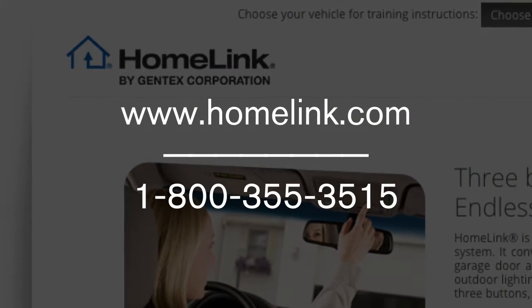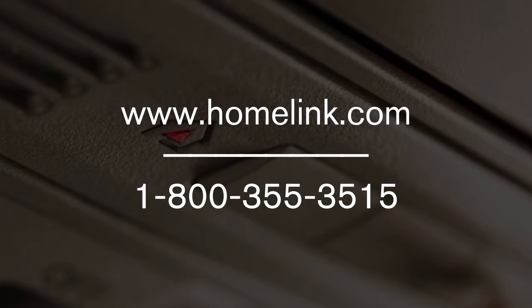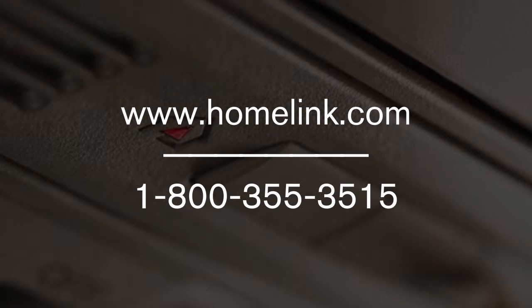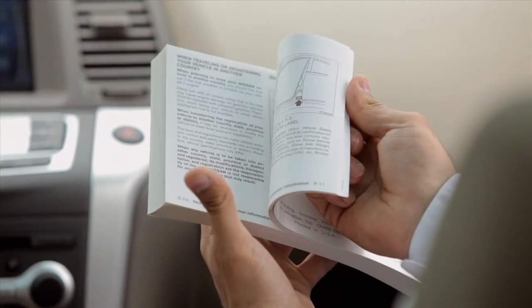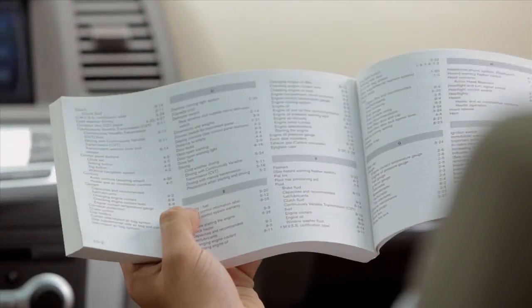If you have any questions or are having difficulty programming your HomeLink buttons, please refer to the HomeLink website at www.homelink.com or call 1-800-355-3515. Please see your owner's manual for important safety information, system limitations, and additional operating information.